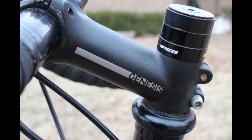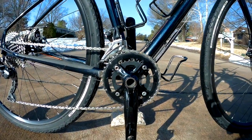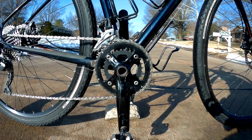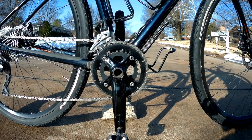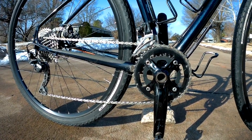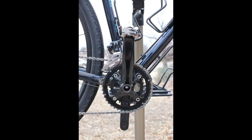I have the stem at 15 degrees up right now — you can flip it over to get 15 degrees down for a more aggressive position. When we look at the gearing, it's set up with a mountain bike double in front: 40/28 chain rings. The crank, bottom bracket, and rings are all Samox-branded aluminum and seem to be quite good quality. It has a Shimano Deore front derailleur.